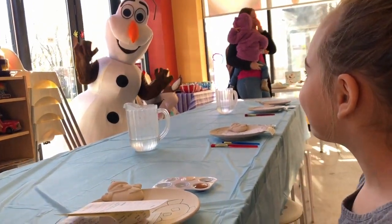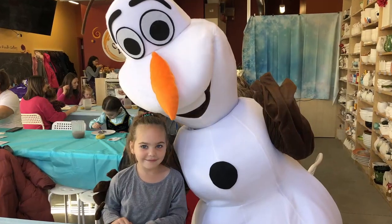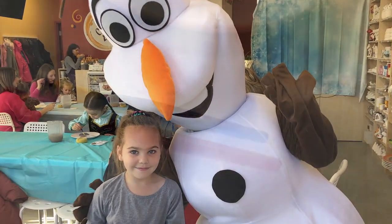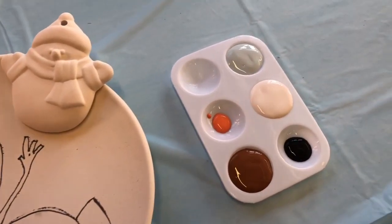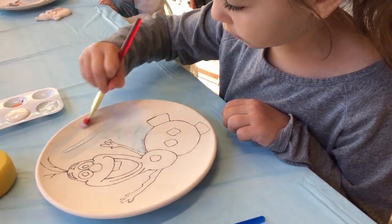I'm Olaf and I like warm hugs. And you are... We're painting on ceramic.